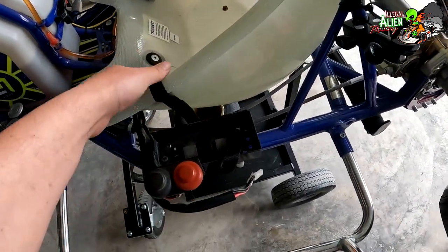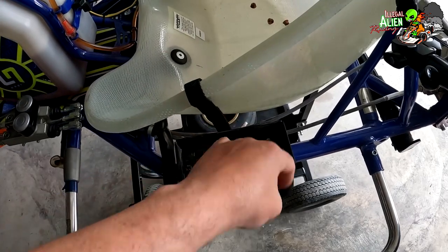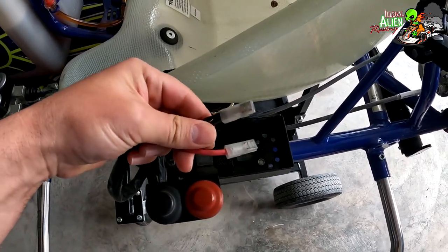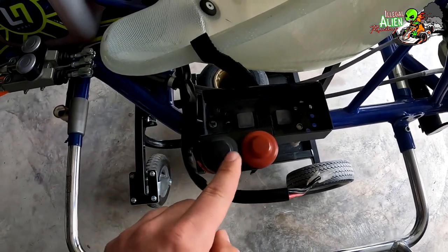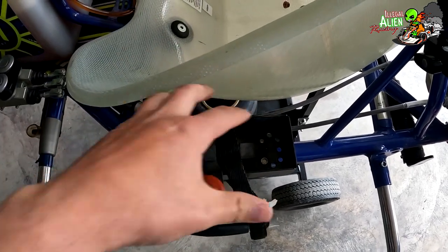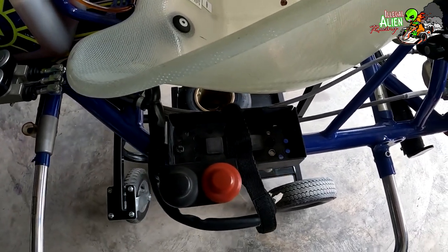This is the battery tray — you put the battery in here, plug it in, and pretty simple: this button starts it, this one kills it. There's a strap on this one that holds the battery down onto the kart.